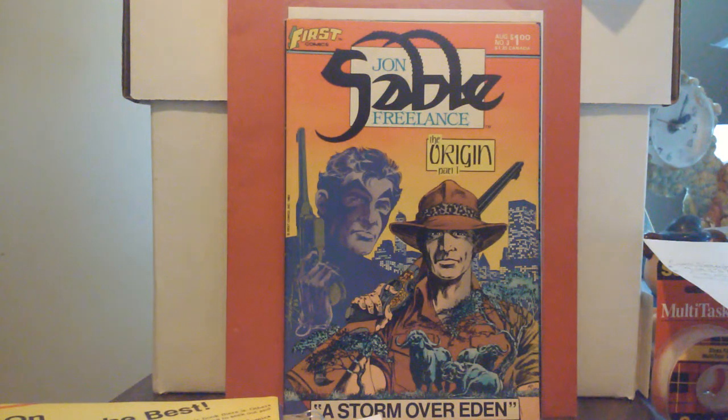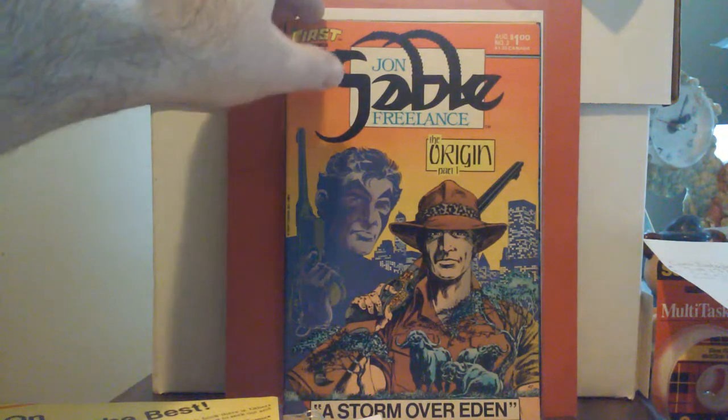I haven't done any research — if anybody can help me know if there's a trade out there, one day I might just try to get it in trade, or just get more books over time. But these six that I have are the core to me. This is number three from August of '83. Mike Grell does the writing, the illustration — as it says right here: created, written, and illustrated by Mike Grell.